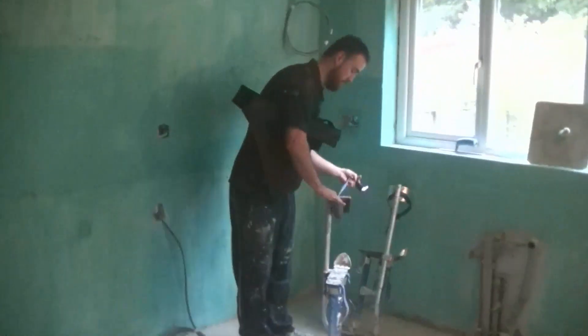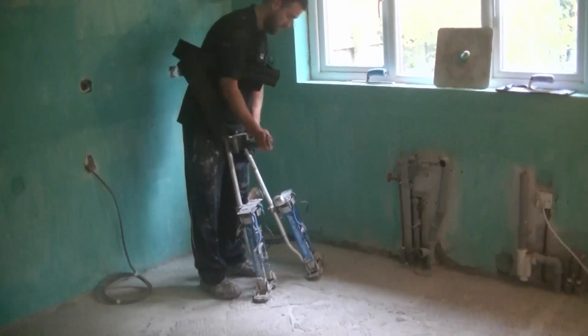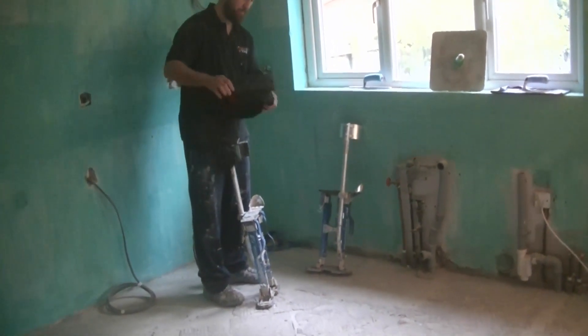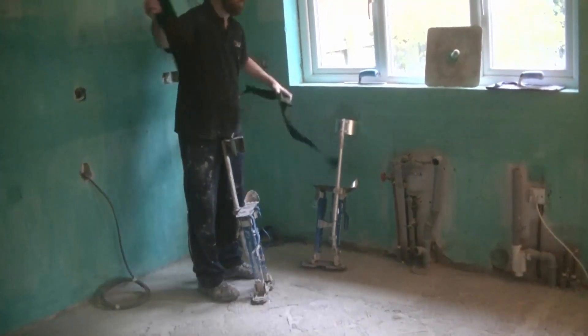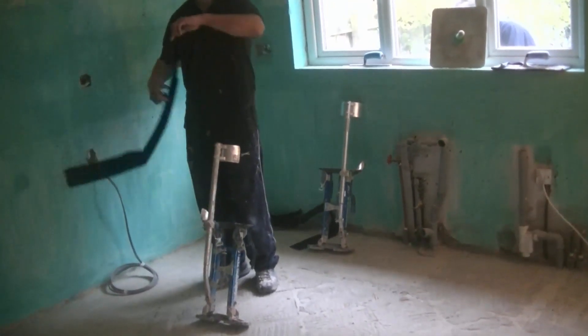Just upgrading my plastering stilts here. You can do this with basically any single leg stilts that are the same shape as these. I'm going to show you how to upgrade them with a far better strap and it's quite simple.